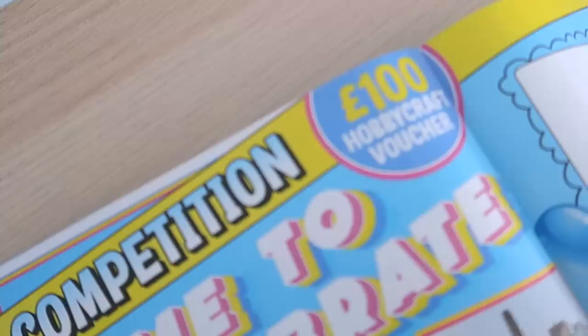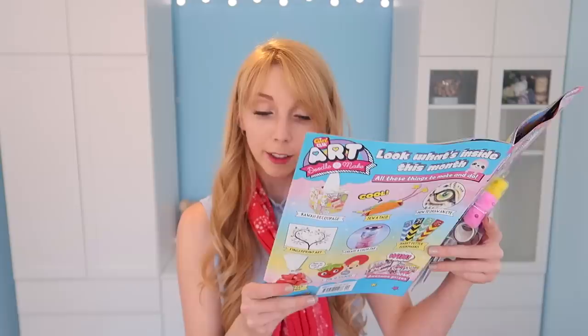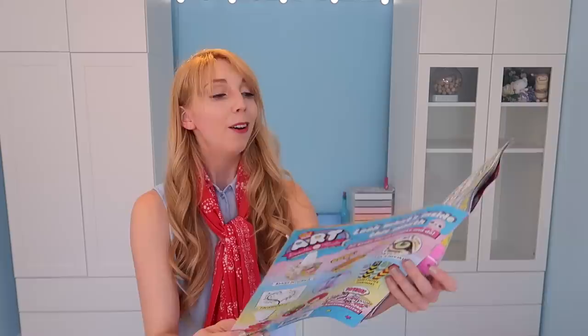Basically there is a chance for five of you to win a hundred pound Hobbycraft voucher. There is a big block of competition rules down here. For the competition I don't believe there's an age restriction. That being said if you're under 18 you do need permission from a guardian. Just to read what to do.